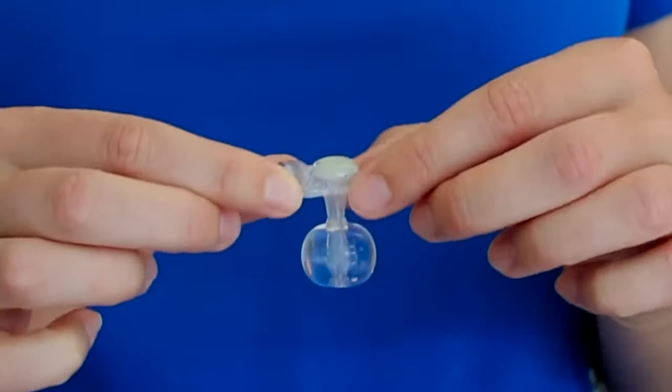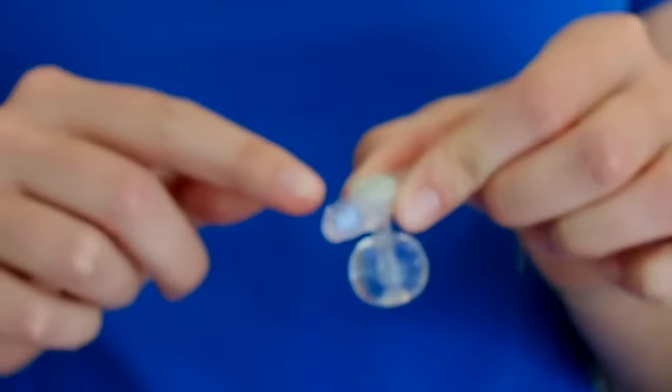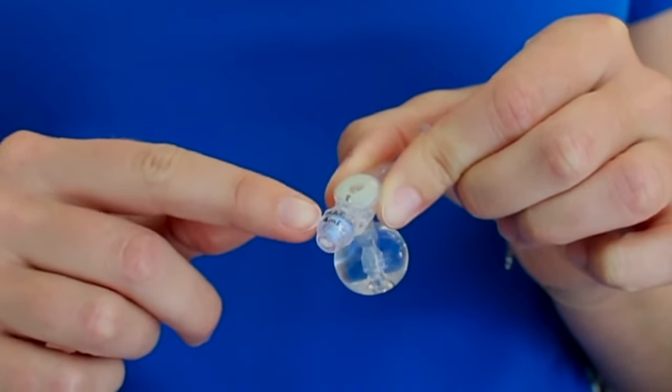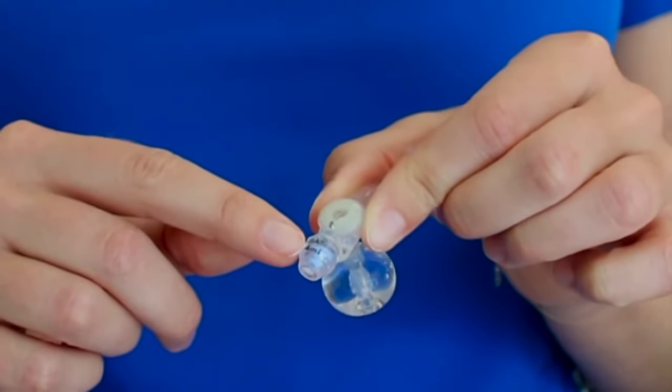This is the G-tube. It's held in place by this silicone water balloon. Over here is the balloon port, which will tell you the volume of water that you fill in the balloon. For instance, this one says 4 mLs.